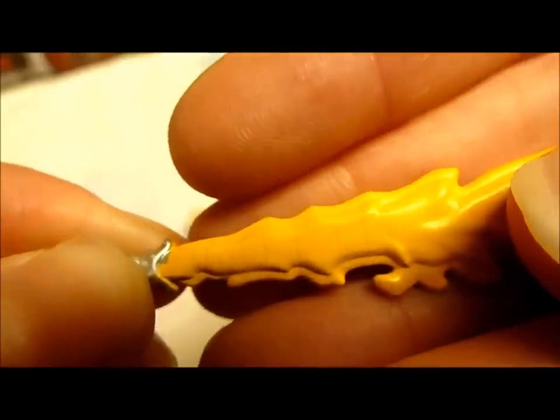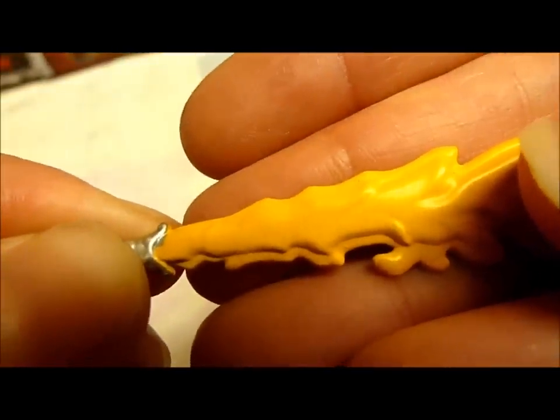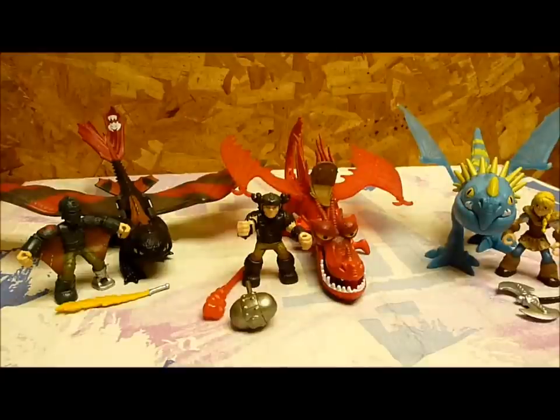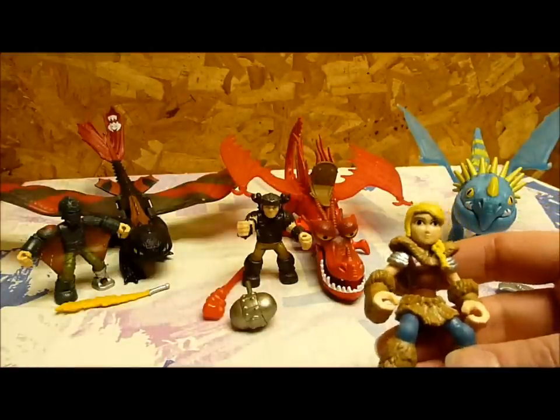I'm going to try getting the rest of them out of the packages, and hopefully they're a lot better. All right, so we have all of the dragons and their riders out of the packaging, and I have to admit, as much as I love the sculpts on these, I'm a little underwhelmed. I kind of had the same issues with Astrid — she smells heavily of wet paint.